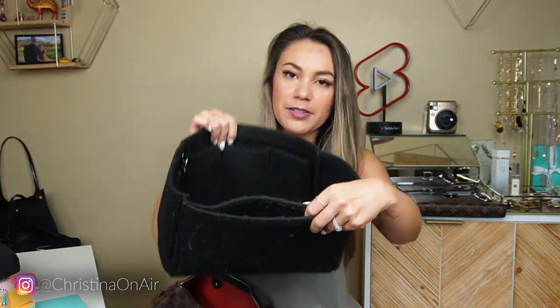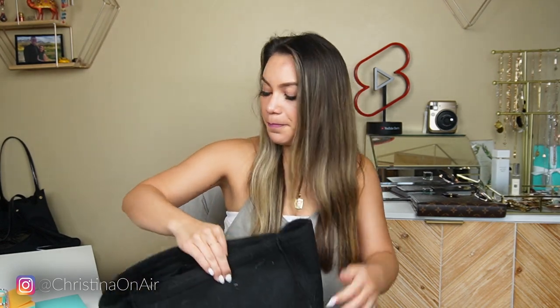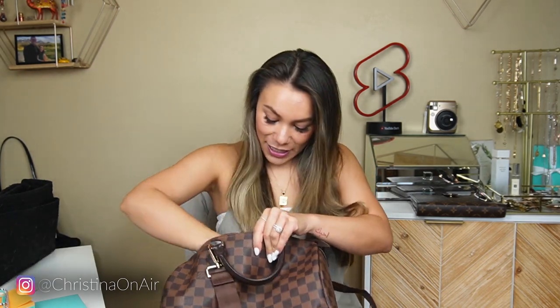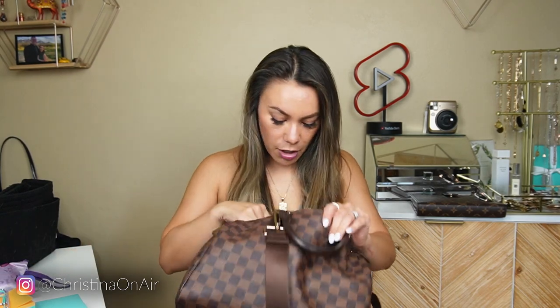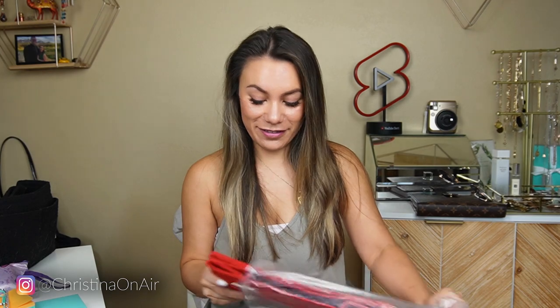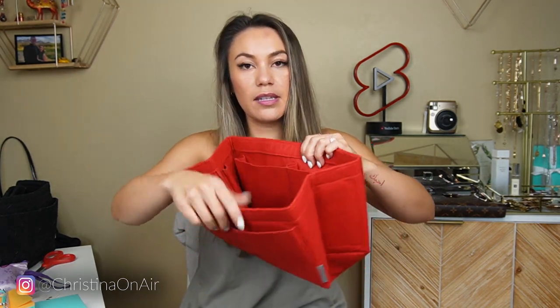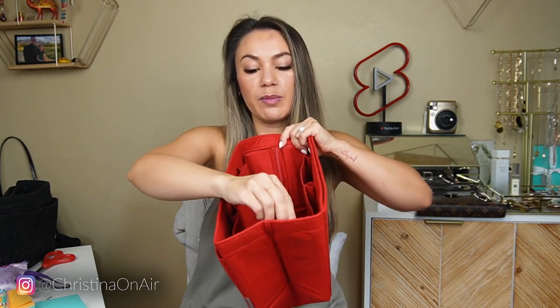The pocket situation is a bit different and there's just more opportunity for further organization in this one. Here's a quick look inside my purse — this doesn't include my AirPods or my essentials pouch which are normally in here as well. I noticed a gel x nail that I was going to put on but changed my mind, so we're getting rid of that. All right, purse is officially empty. Here is my new purse organizer, completely free of corgi hair. Let me cut out the tag. So here is the new purse organizer, also from Amazon.